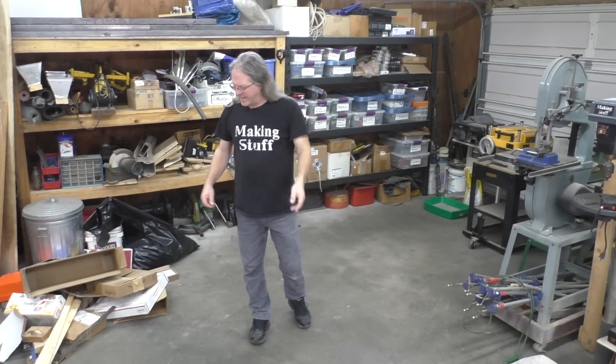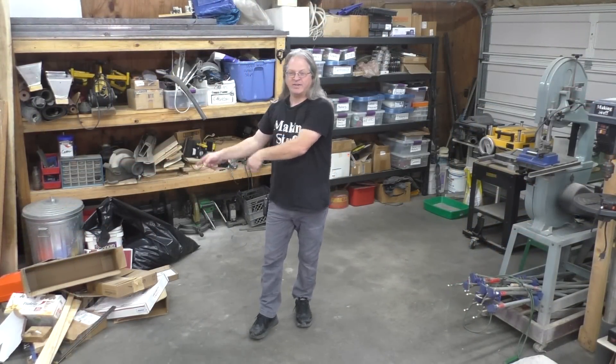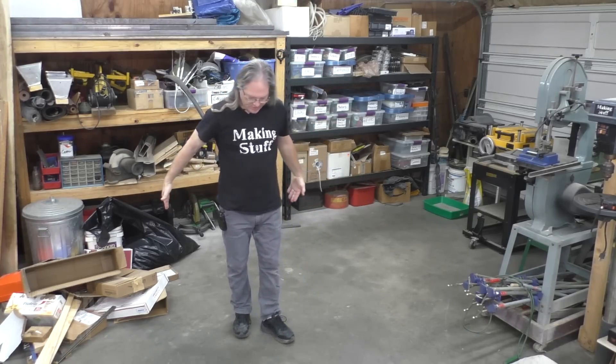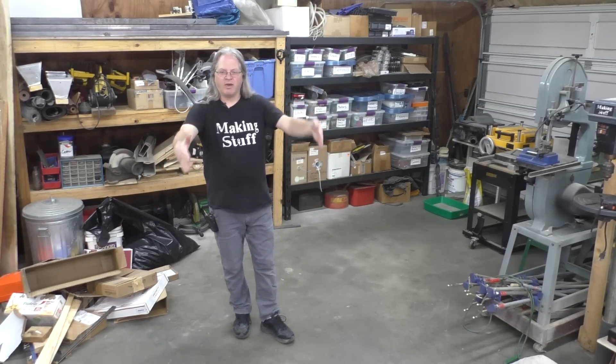I've got this whole area cleaned out right here, and I've got a big pile of trash that I think I'll burn in the wood burning stove. So I am ready to start building this machine right here.